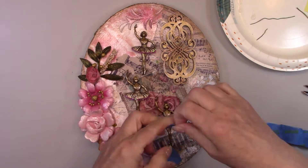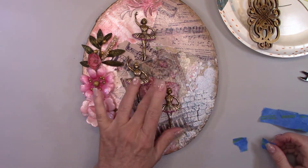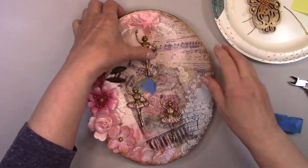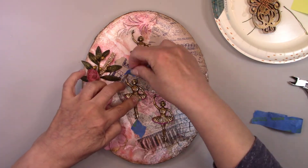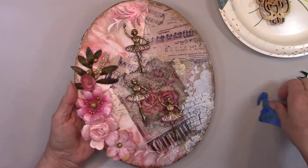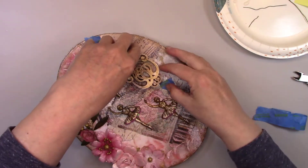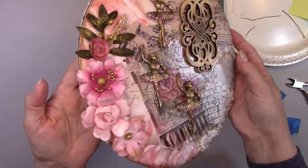Before I glue my ballerinas to the canvas, I'm marking exactly where I want to put them with some painter's tape. I'm going to glue my ballerinas to the canvas. Look at the glossy spray sealer I used on the canvas — it has a beautiful sheen to it.